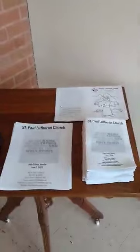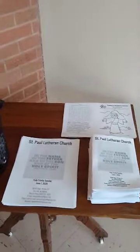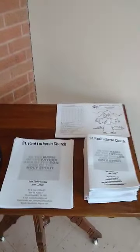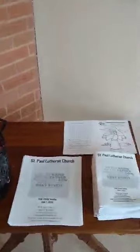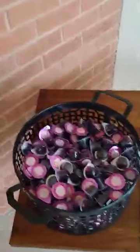There will also be some masks here on this table for those who haven't brought their own and would like to use one that we have here. Those aren't here yet, but they will be here on Sunday. And then because this Sunday is a communion Sunday, those who are planning to have Holy Communion will take a communion kit from this basket as you enter.